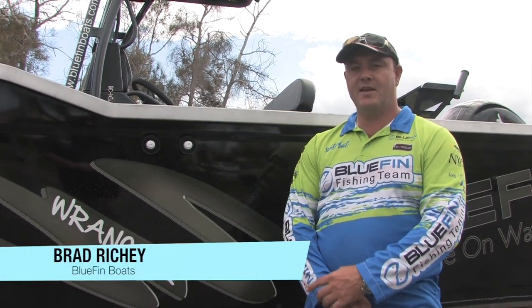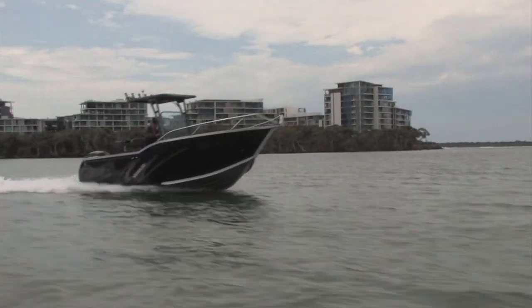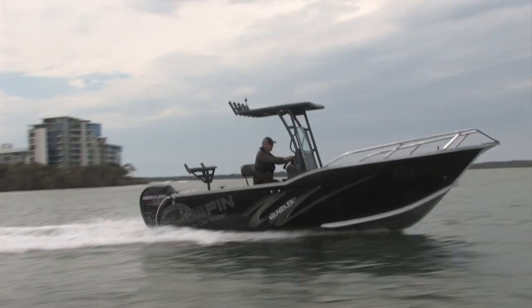Hey, G'day. Brad from Bluefin Boats here again on the amazing Gold Coast. Today we're looking at the all new release Bluefin Wrangler 620. We're pretty excited about this model, so let's go and check it out.